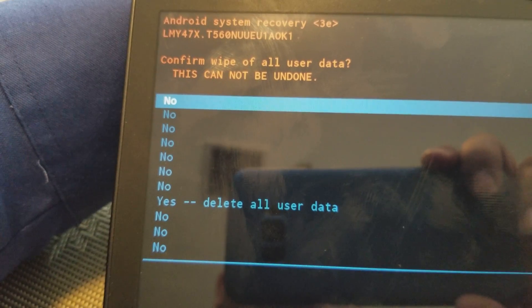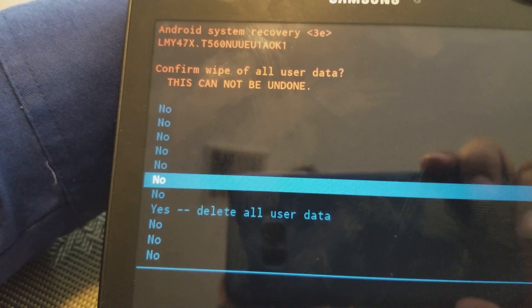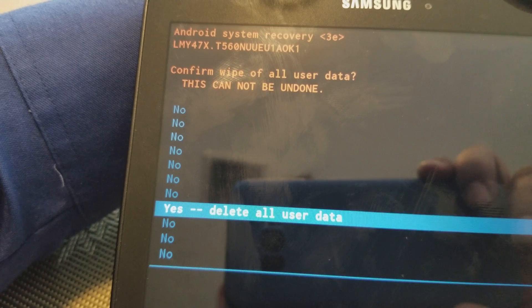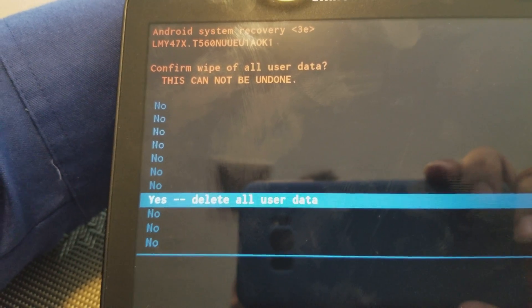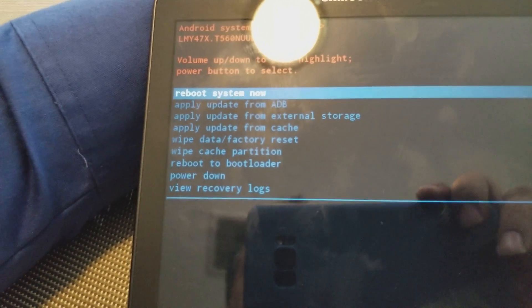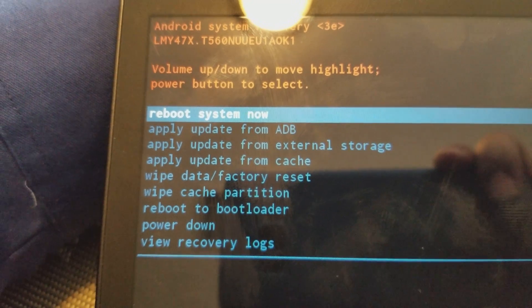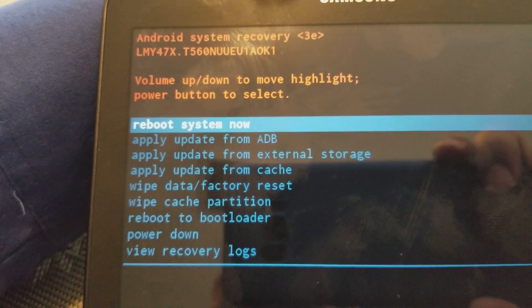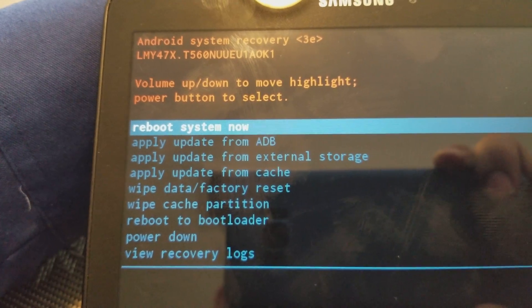Use the volume button down again to go to "Yes" and then press the power button one more time. As you can see, it's already done, and now it's asking to reboot the system. Press the power button again to reboot the system.